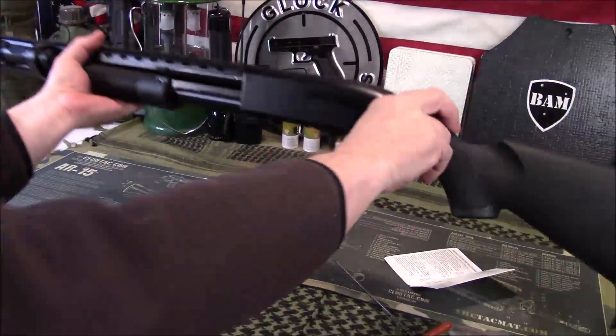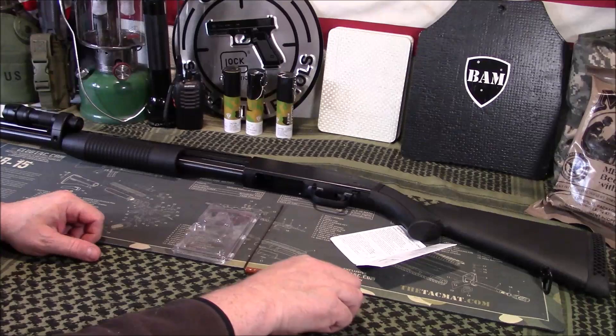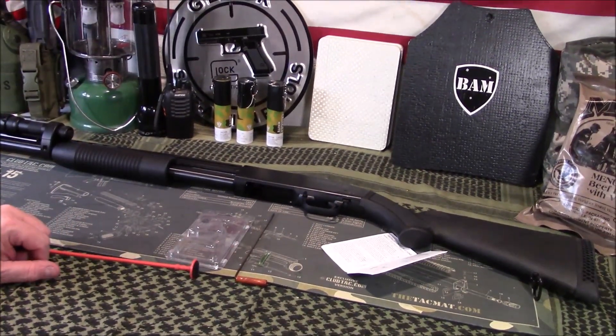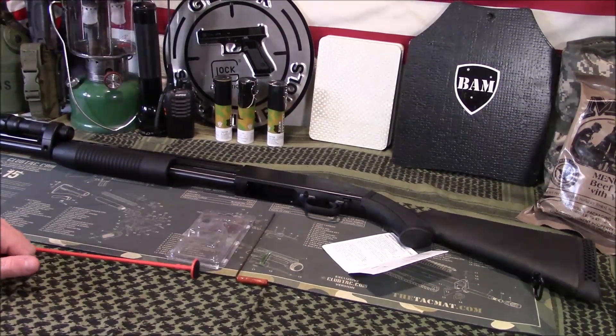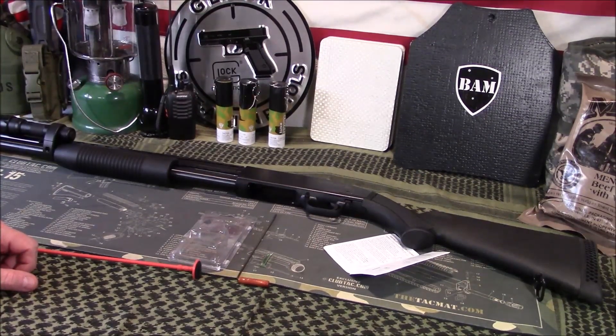And there you go. Pretty simple solution — ten bucks — allows you to now have a sling. I recommend sling attachments on anything that you would potentially carry for self-defense, hunting, things like that. Just makes better sense. Anyway guys, appreciate you tuning in. If you have any questions, post those below. And as always, like, share, and subscribe. Bring another video shortly. Have a great day.